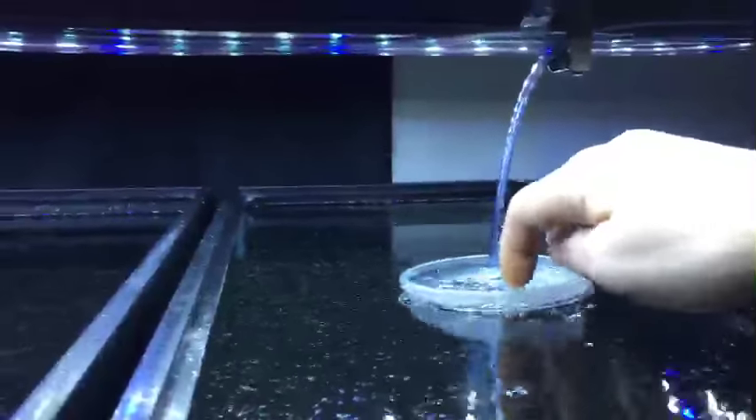The more I do this, the more I learn about doing it more efficiently. These are deli cup lids that deflect the air bubbles from splashing and jumping tank to tank. I'm testing a few different types of lids for this.